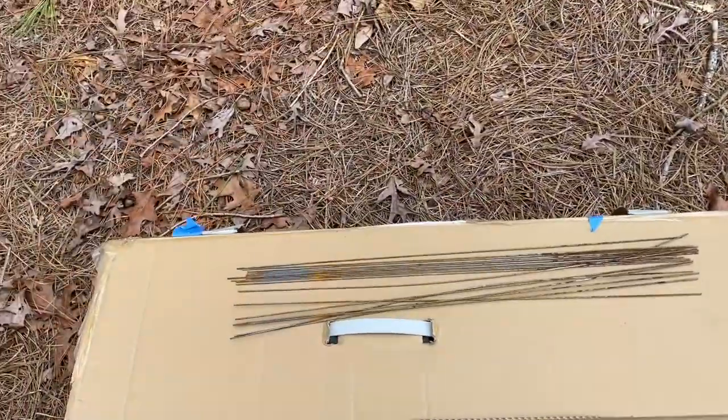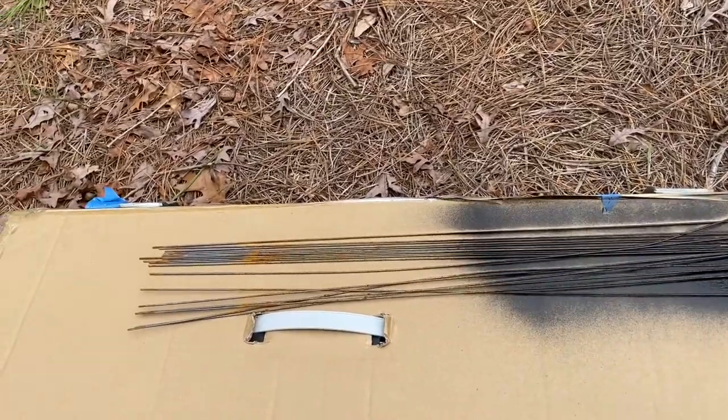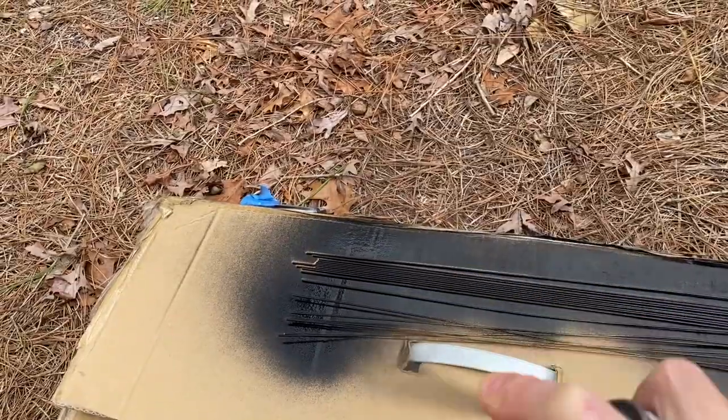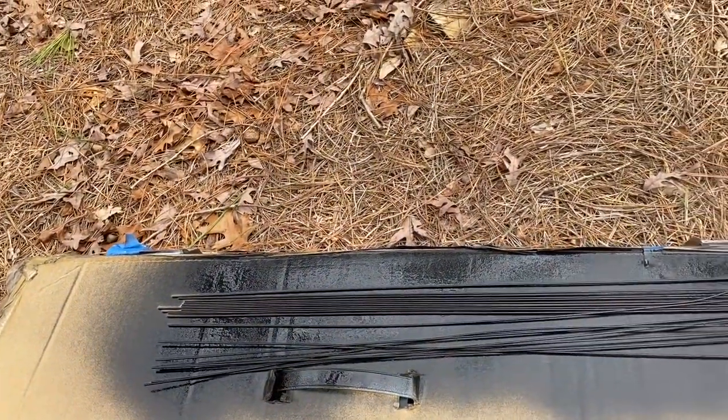My stakes were rusty, so I gave them one coat of black spray paint. It had primer built into it, which helped with the rust and really gave them a nice look.